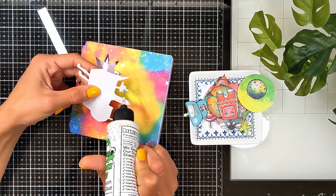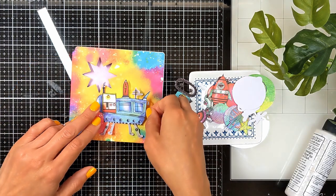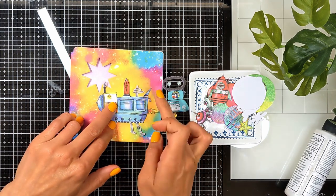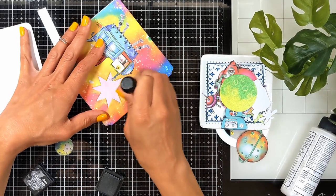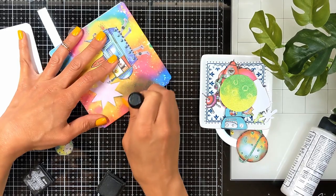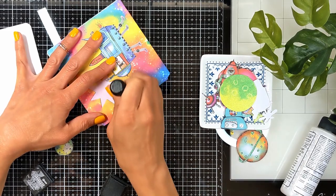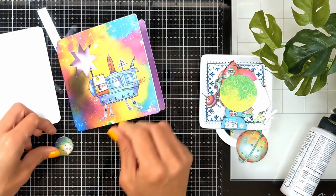This is the only one I'm going to stick directly to the page, but after this the others I'm going to use foam tape to give it some dimension. Here I found that this part was too white, too light, and it's not showing the planet that I want to place over here, so I decided to bring my black soot distress ink and darken this area a little bit.